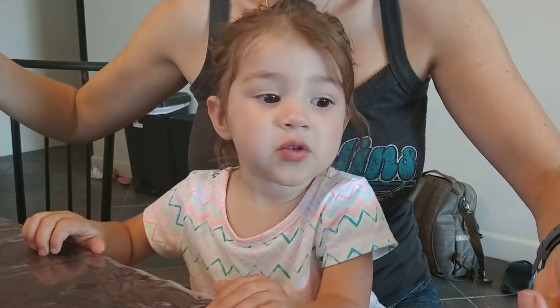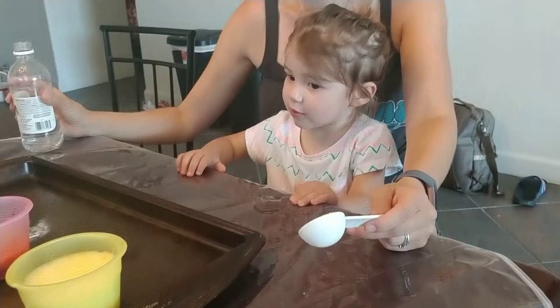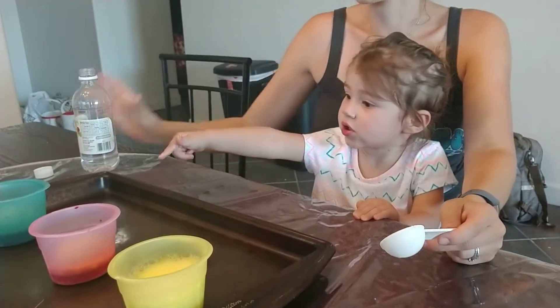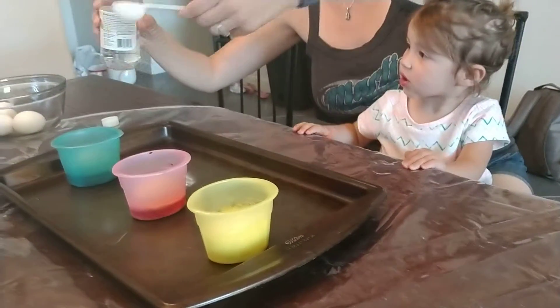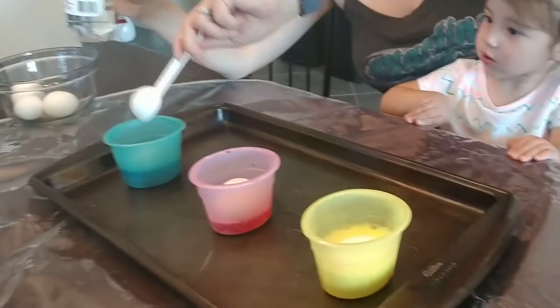Zelda, look at the camera and say more! Cheese! Cheese! Can you say more? Whoa! Look at that! We should have put more food coloring in this. It smells stinky. Well, it's vinegar. I know. We need more vinegar.